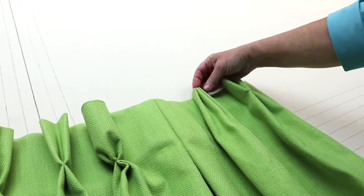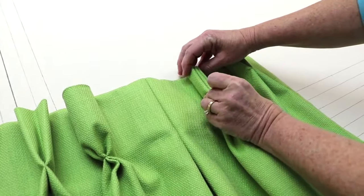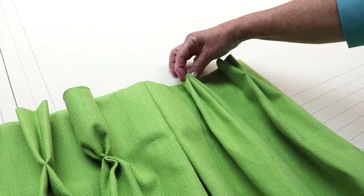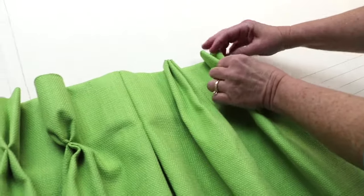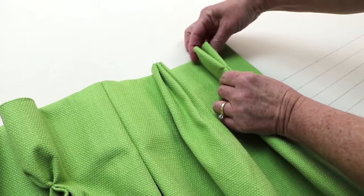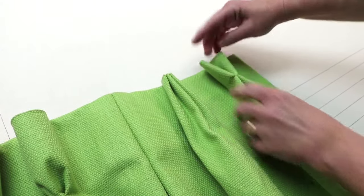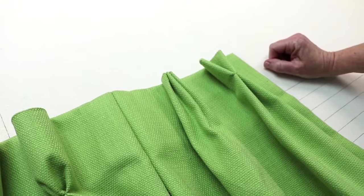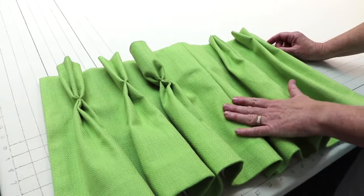This pleat is called a euro pleat — it's folded in three folds like our pinch pleat, but instead of being tacked at the bottom it's tacked at the top. The last pleat is called a butterfly pleat. I've used the two-inch buckram, folded it twice, and tacked it right under the buckram, and you just let the pleat fold or fan open so it looks like a butterfly. These are six pleats you could use, but there are many more — these are just the most popular ones.